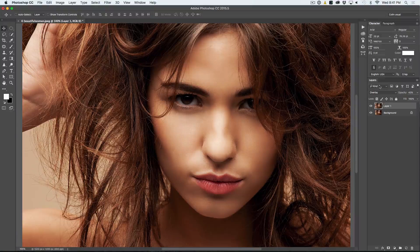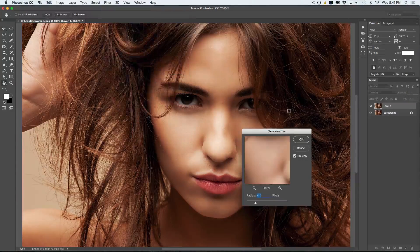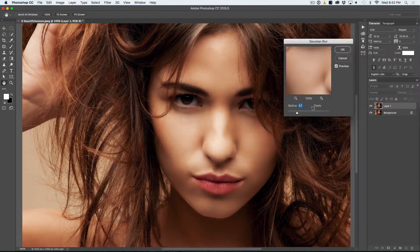The next step is to add a little bit of blur. Go up to Filter, choose Blur, and use the Gaussian Blur. We are going to give it just a little bit of a blur. There is a sweet spot — if we go very low it doesn't do much, and if we go too high it just starts to look really weird. We want to find a sweet spot where there is some kind of a glow, and I am noticing it at around 6 pixels for this particular image.